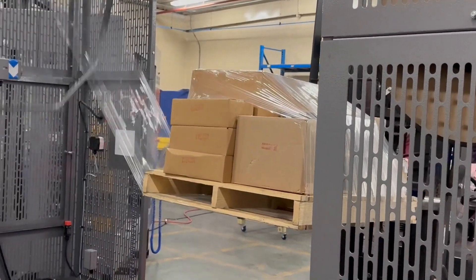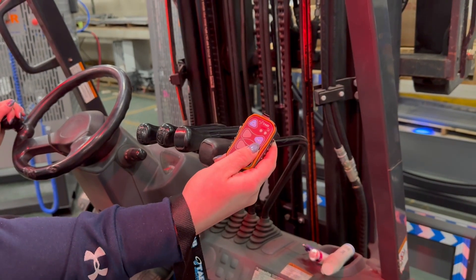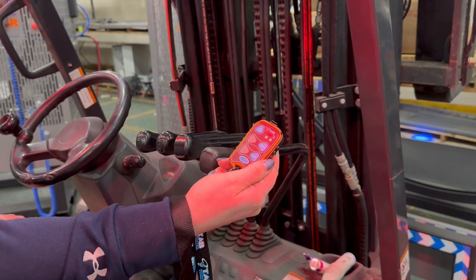You can use the mirror on the backside of the wrapper as a guide to see once you've reached the end of the pallet. Once the pallet has been fully wrapped, simply press the cut button on the wireless remote.